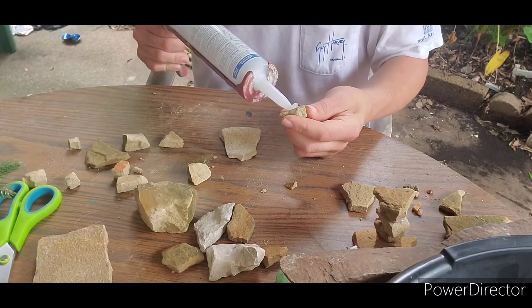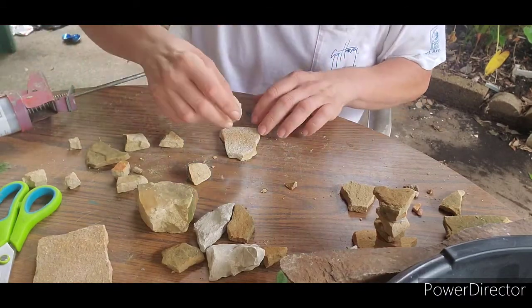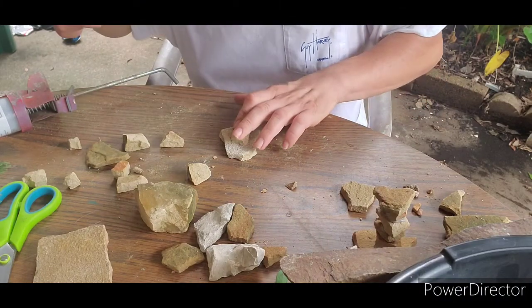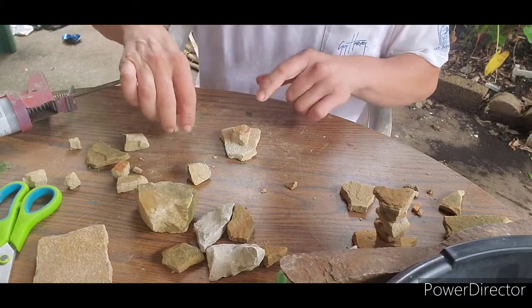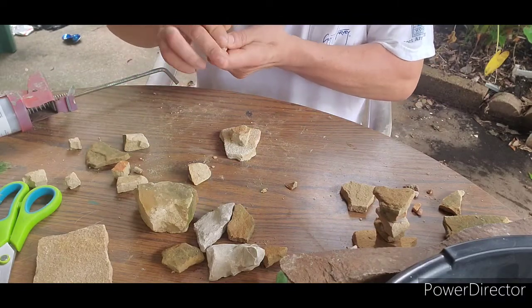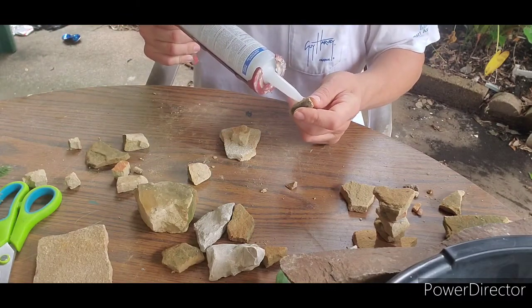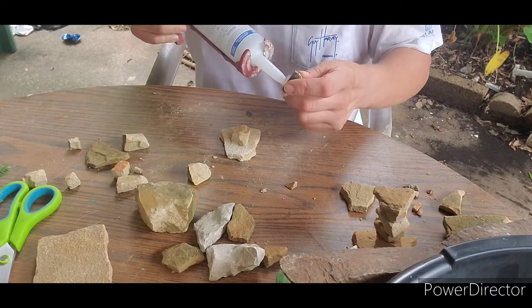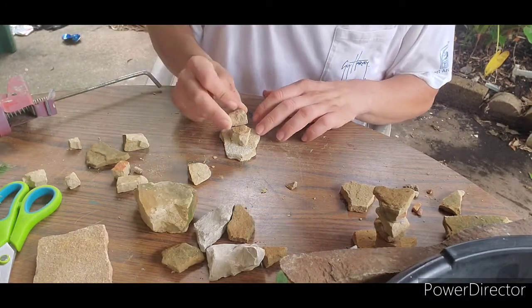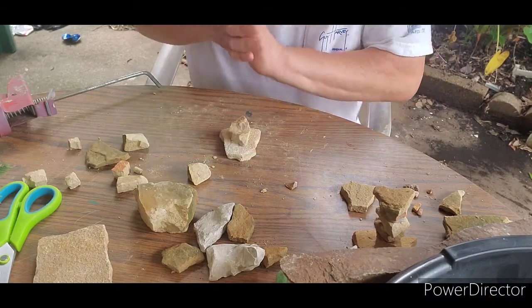You're gonna use silicone on the smaller rocks — it's not really much that you put on it, but enough to keep the rock attached to the big rock. That's what you want. Now you get another one and do the same thing. Always put the silicone on the one that you're gonna attach, applying it to what's already attached to the base — that way you won't miss anything.